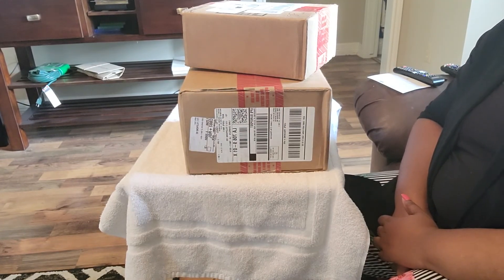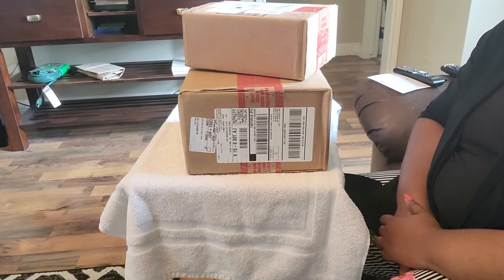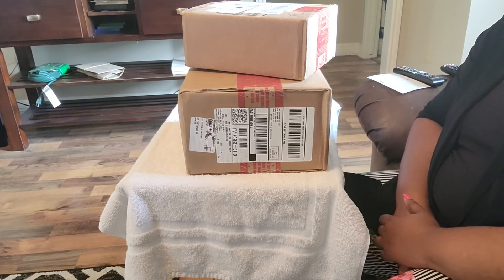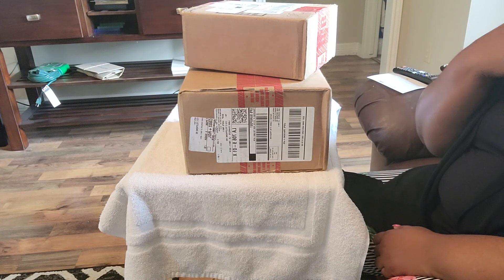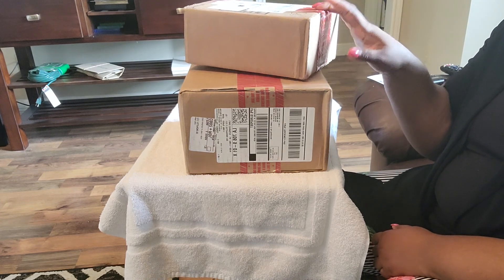Hi guys, welcome to my channel. This is Dee, and I am coming to you with a double unboxing.